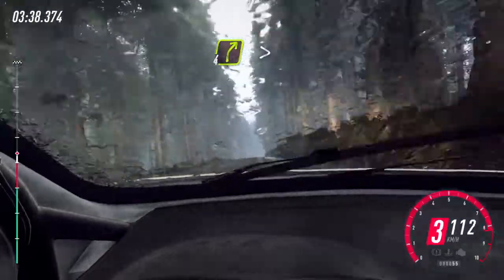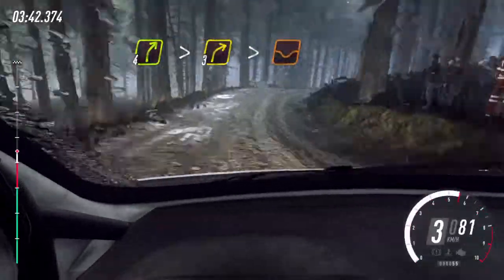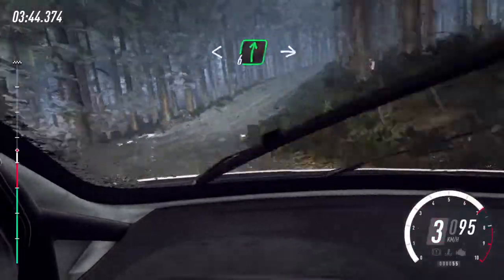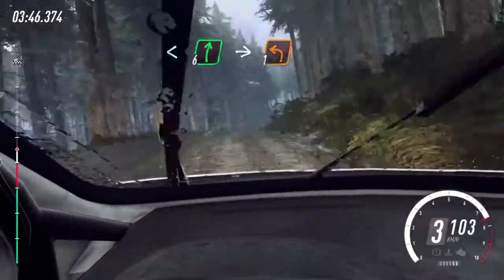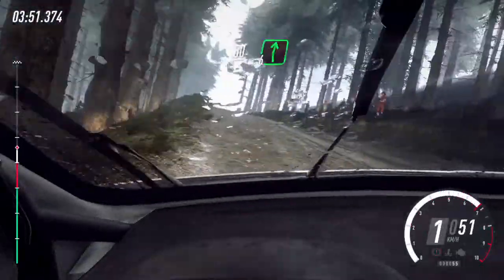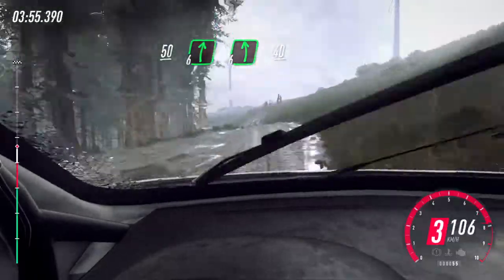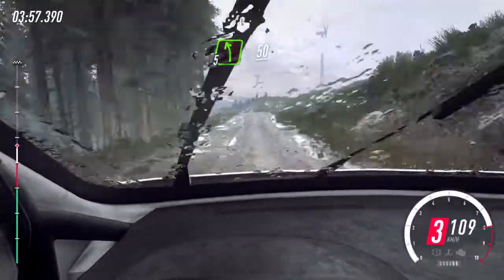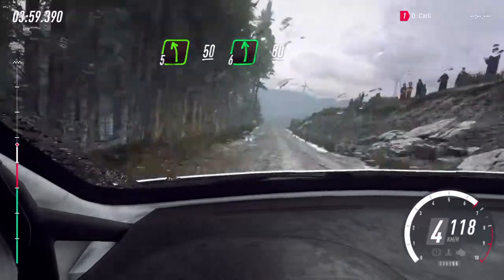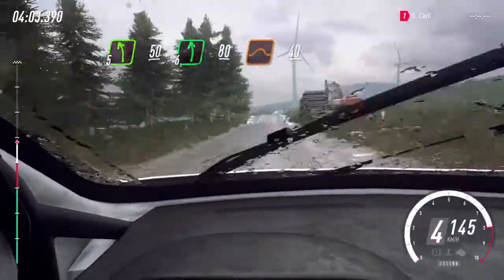50, 60, five left of a crest, 50, six left of a crest, 50, five left of a crest, 50, five left of a crest, crest and bump, 80, jump, 40, crest.